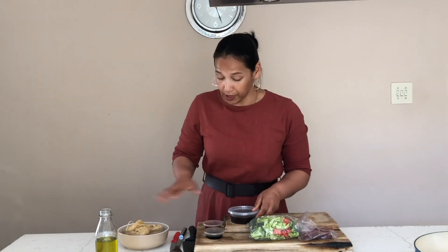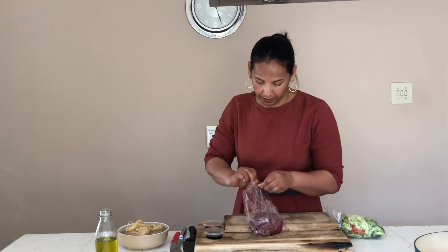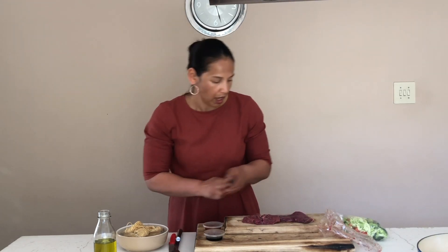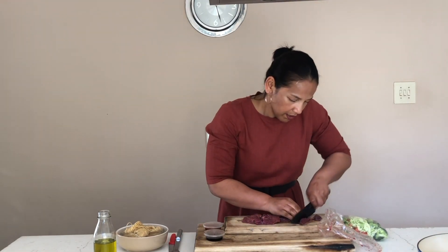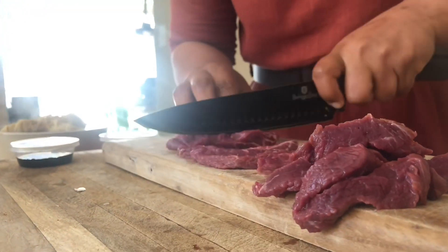Once our noodles are soaked, we're going to quickly slice our meat. I've switched on the pan already because you want a really hot pan — the meat needs to sear and not boil. So that's your 200 gram steak and we're just going to slice it into little slivers.